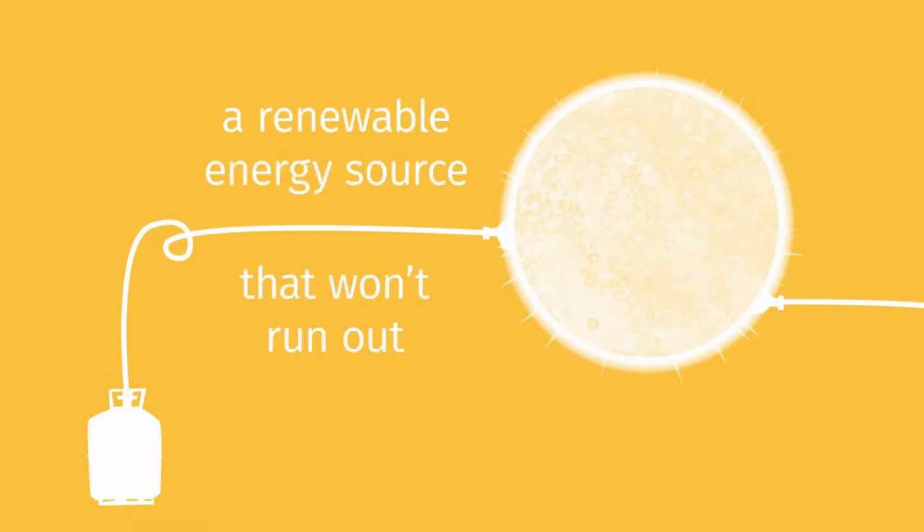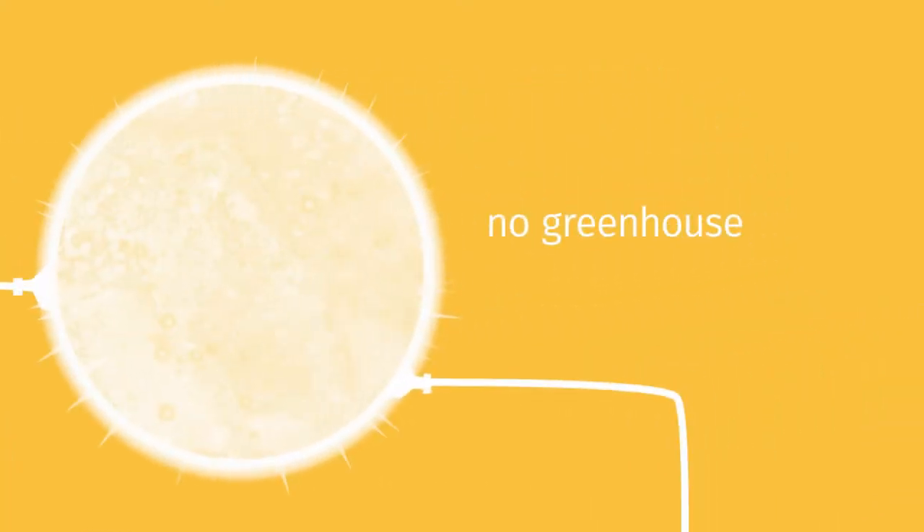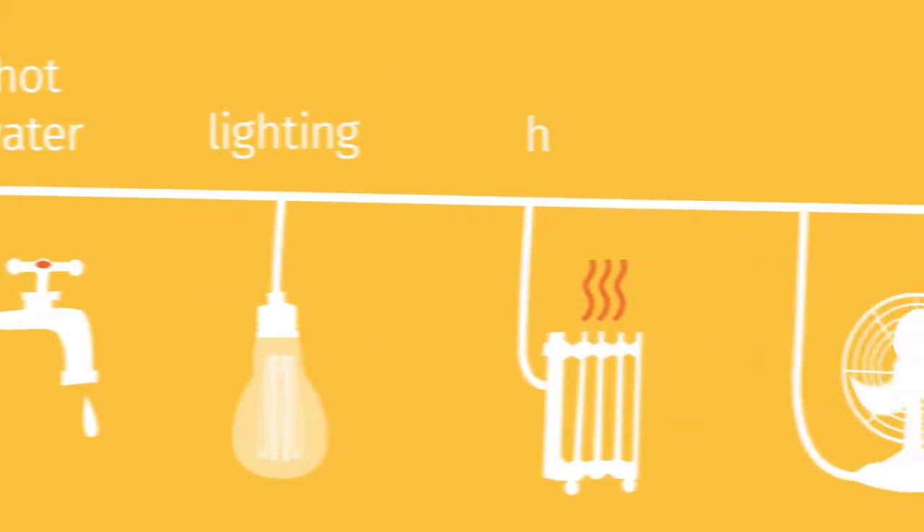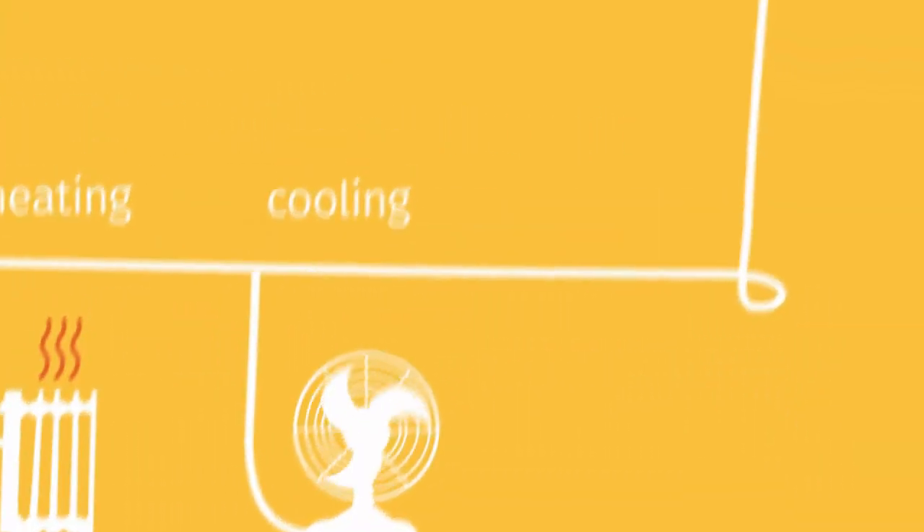Hello friends. Today we are here with a very interesting topic. As we all know, these days solar energy is being used almost everywhere and it highly depends on the position of the sun. So it becomes important for us to increase the efficiency of energy production.